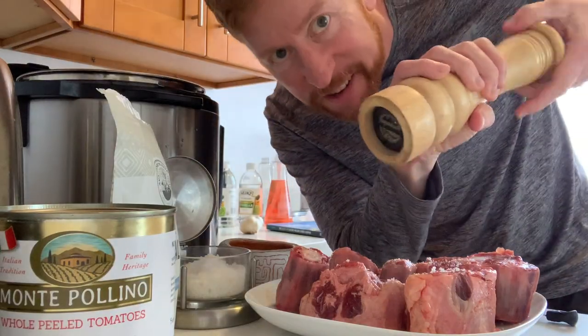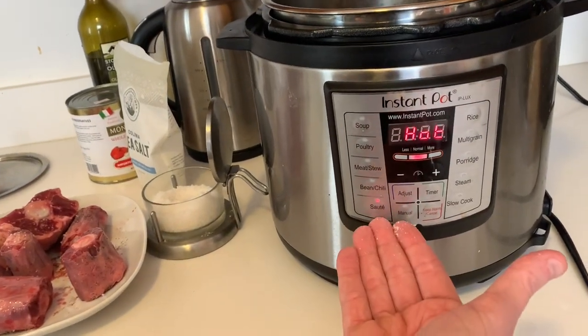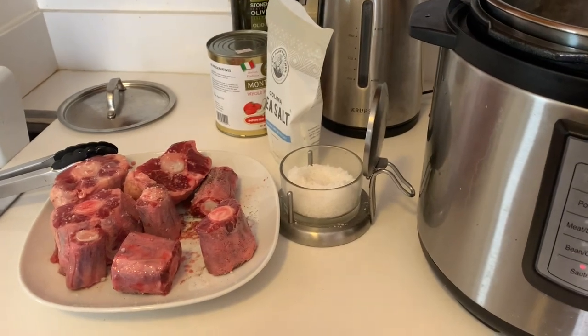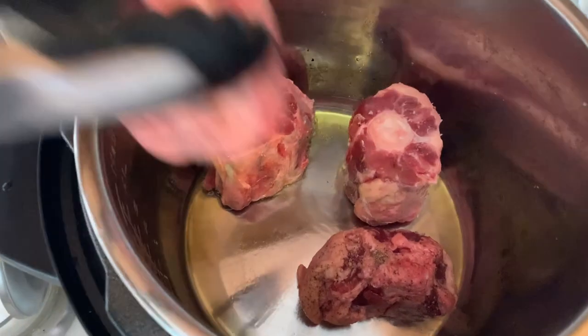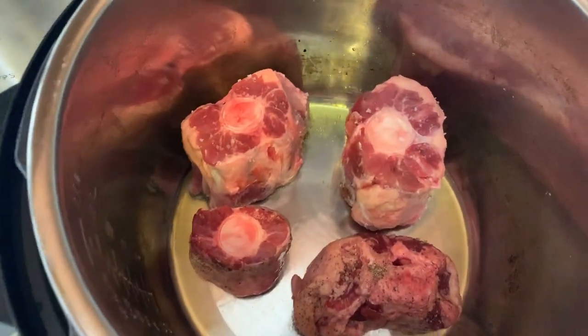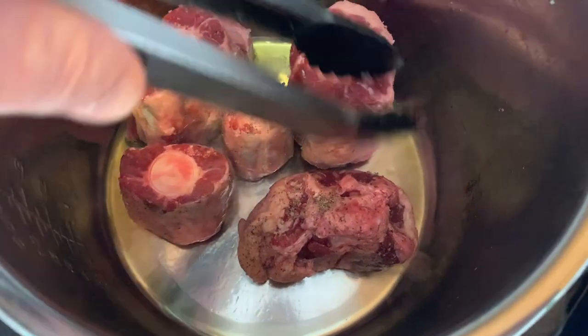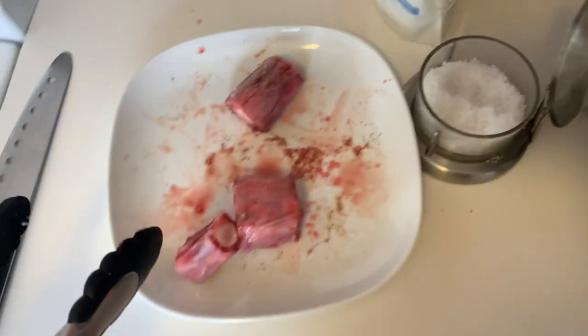And pepper. I have the Instant Pot on the sauté setting and I'm going to put the oxtails in and let them sear for about four minutes per side. Number one rule: you don't want to crowd them so they steam — that's not good. So maybe I'll just squeeze in one more. There you go. And I've got three left.